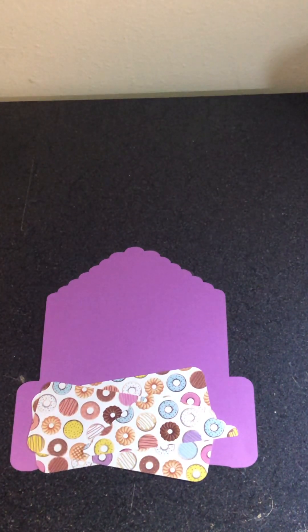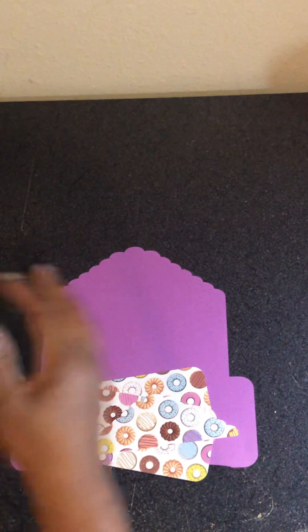Hey everybody, welcome to my channel! For all of my newbies, welcome back to all of my subscribers. I hadn't posted a video in a while — I'm trying to work on that — so I've gotten into paper crafting.